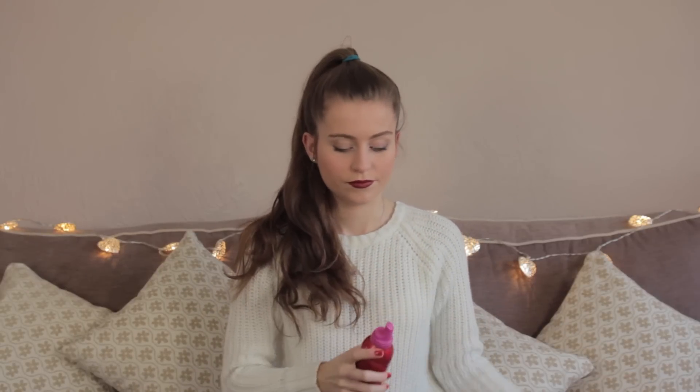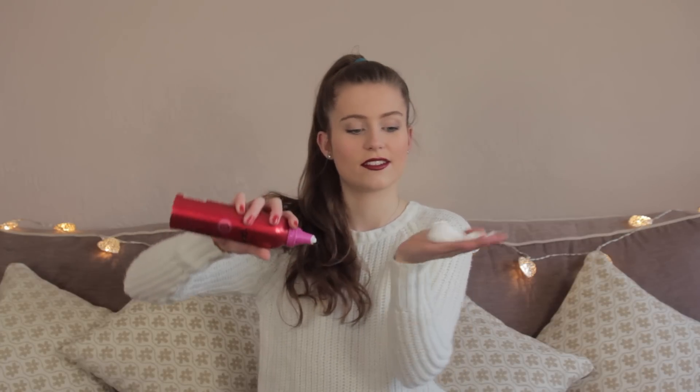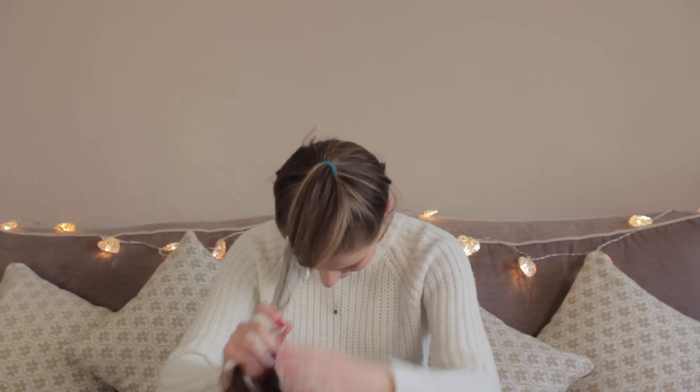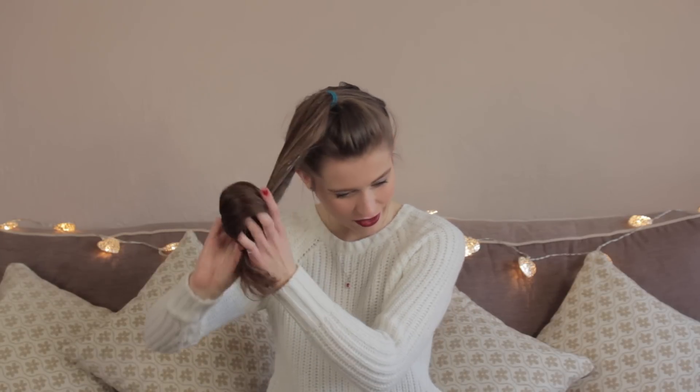So the ponytail is right on top of my head and then we're going to put some mousse in. I always put too much in because it just gets bigger on my hand. Just put it all in your hair — it doesn't make your hair sticky or anything like hairspray does, just nice.